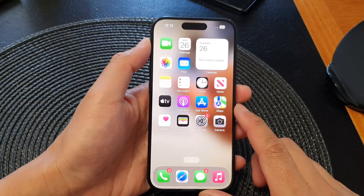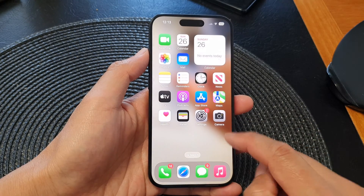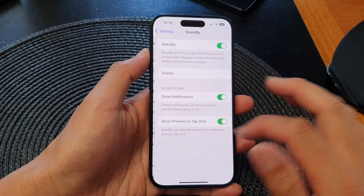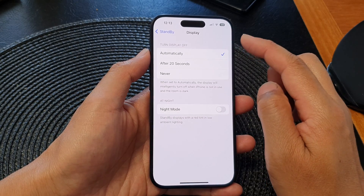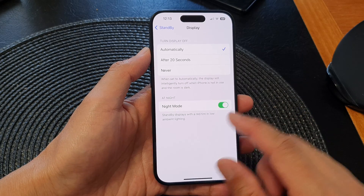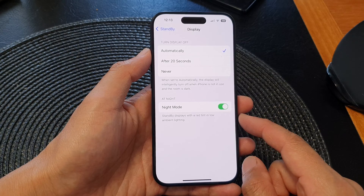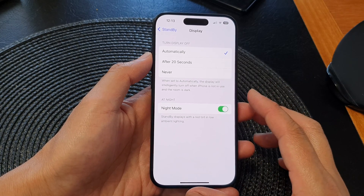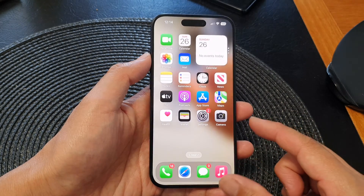Solution number seven: try turning off standby night mode. Go back to the home screen, tap on Settings, scroll down and tap on Standby, then tap on Display and turn off night mode. If standby night mode is on, it can sometimes cause an issue. Standby displays with a red tint in low ambient lighting, and if your phone thinks it is very dark, standby might not work correctly. Turning off night mode can allow standby to work.